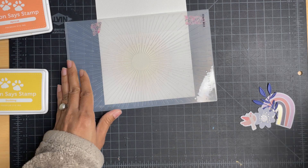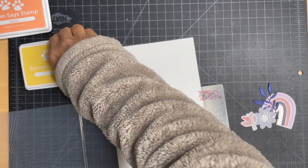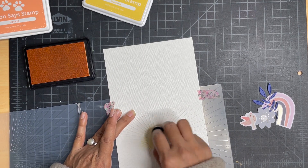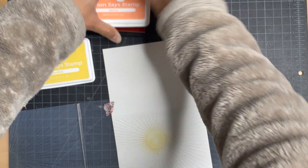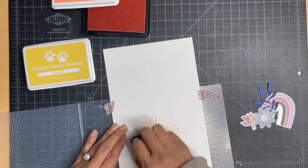One thing to note: because of the way my sunburst is placed, the top fold of my card I don't want to get embossed. So when lining up the plates on top I made sure I lined it up only till the fold line, not beyond that. As you can see, in my card base only the front part is embossed and not the back part.